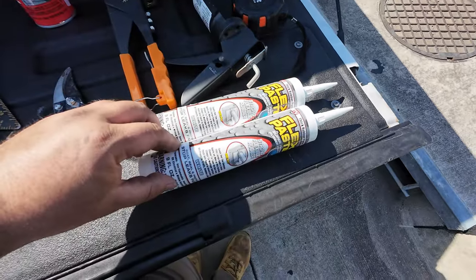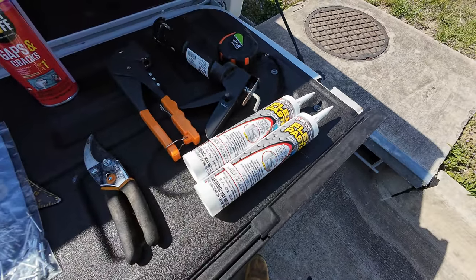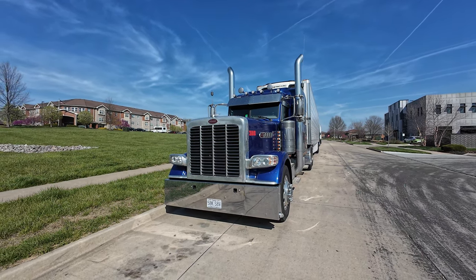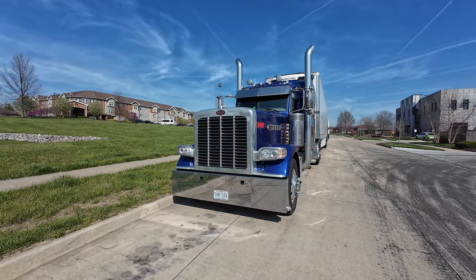And a tape measure, and I'm gonna be using Flex Seal for this. I love this stuff man, it is very good. First thing I'm gonna do is climb up and assess the hole myself, see how big it is, and we'll go from there.